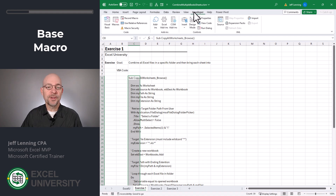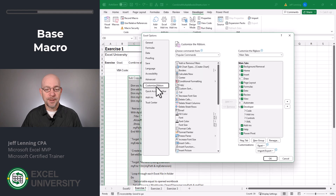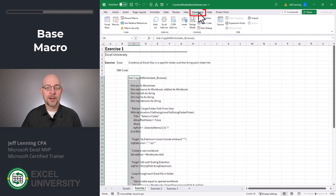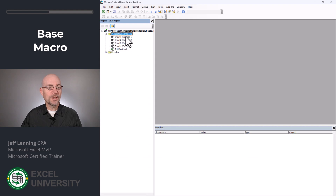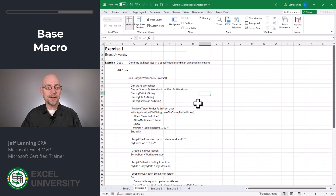If you haven't enabled the developer tab, it's pretty easy to do so. All we need to do is go to File, Options, then go to Customize Ribbon and just check Developer. When you click OK, you're going to have a Developer tab in the ribbon. Then you can click Visual Basic. Right-click, insert a module, and then Ctrl+V to paste the code. Now we can close the Visual Basic editor.